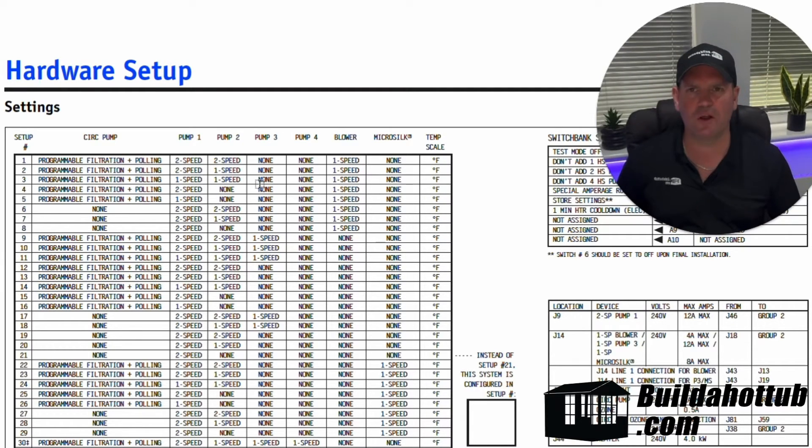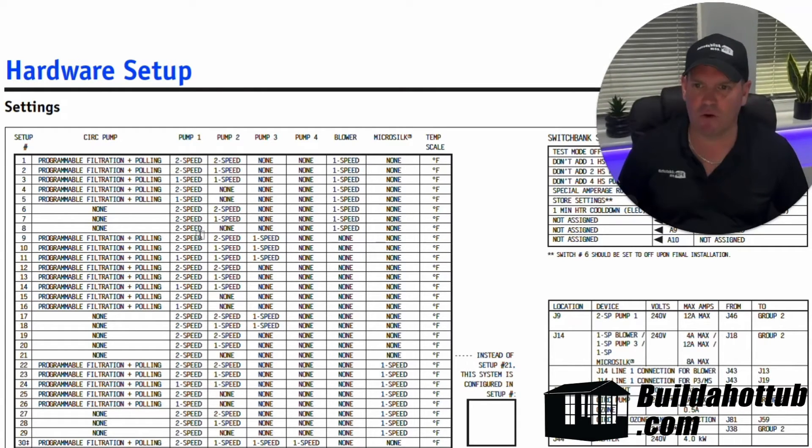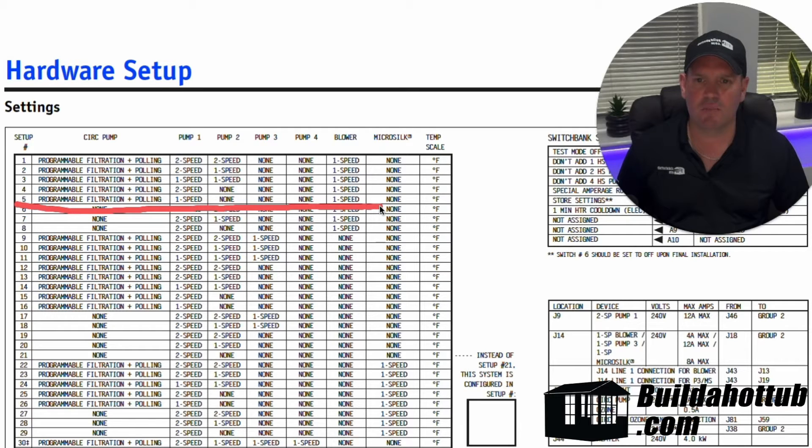So let's go and work it out. We're looking for something in this column that's going to have a circulation pump present. We're then looking for something in pump one that is one speed. We're looking for none in the other columns and we're looking for a blower with one speed. Since there's only the first eight, it's definitely going to be one of those. Looking through — we're looking for a circ pump, a one speed and a one speed — so for us on that example, this would be number five.